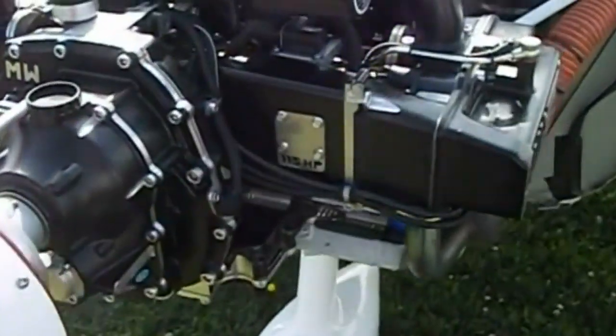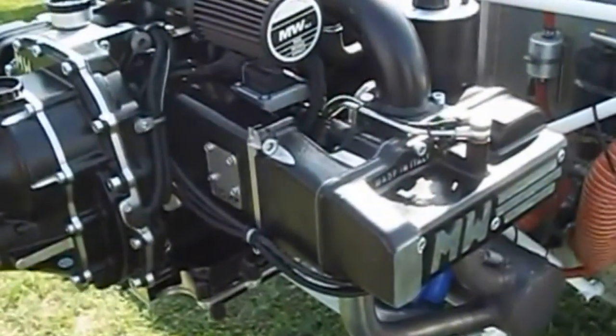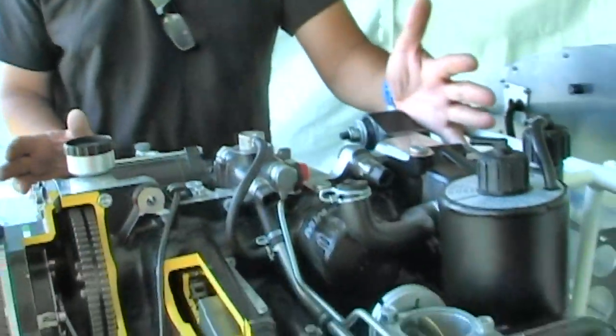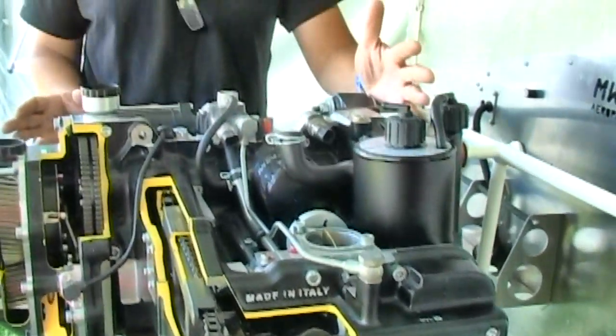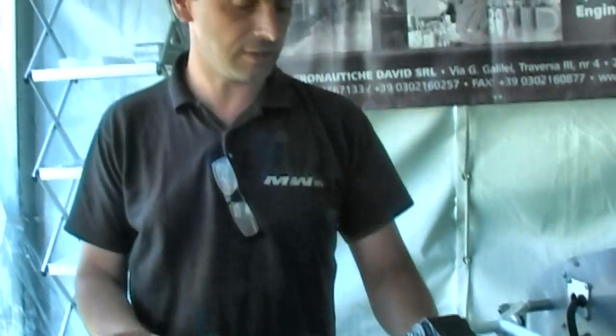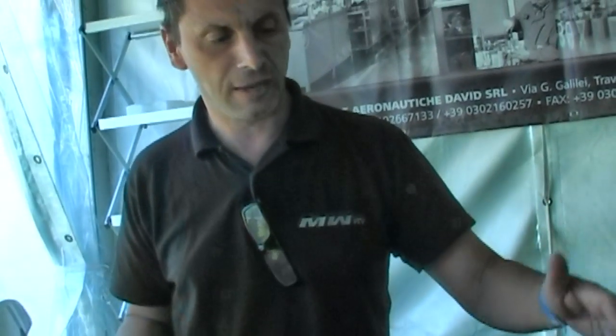This is a bigger displacement engine. We have a reduction gearbox, and it is a completely liquid-cooled engine. It is designed as a block, so everything is installed on the engine. It's very easy to install because we have the water tank, the generator, the regulator, the water regulator, and also the sound relay all installed on the engine. Also the ACU — the electronic control unit — two ACUs are installed on the engine. That makes for very easy installation and also reduces the risk of a wrong installation.